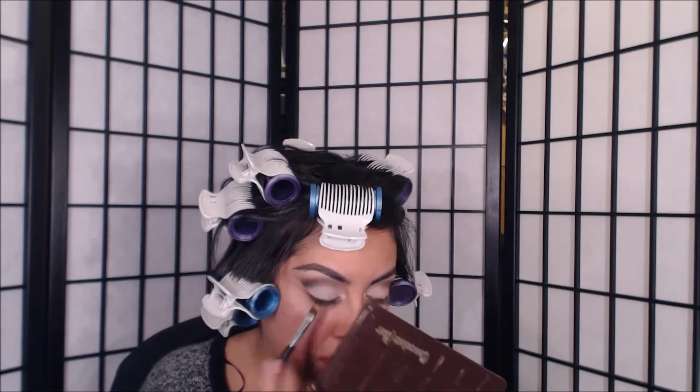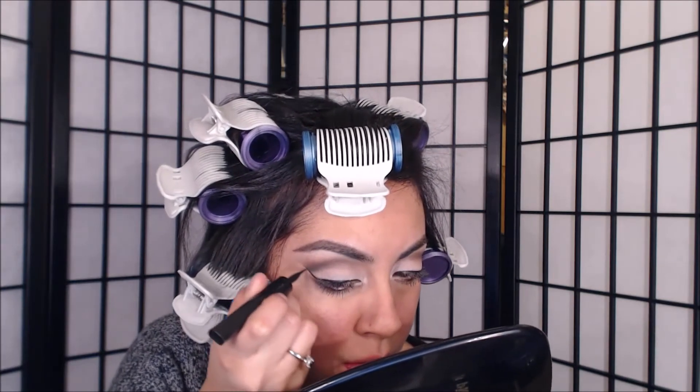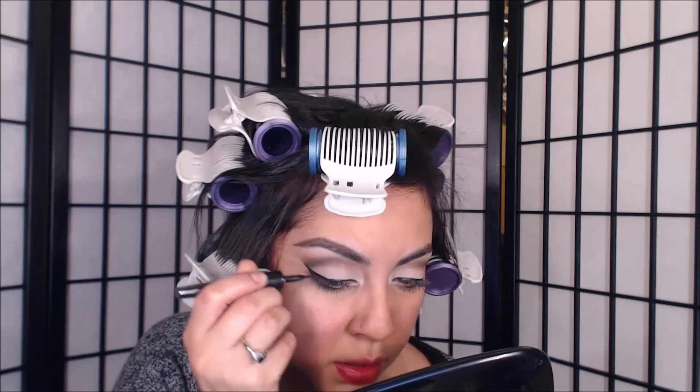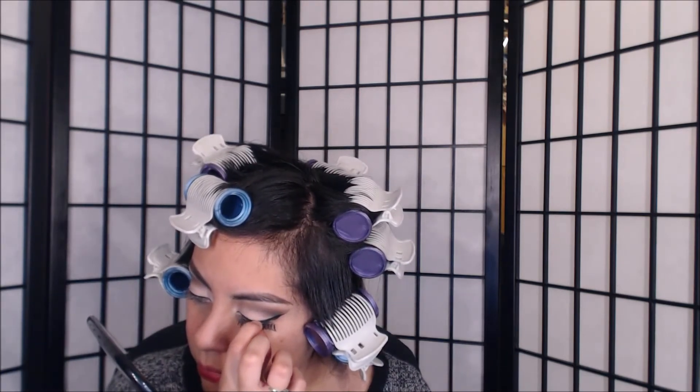Right here I'm putting the dark brown, bringing it down to my lash line and all the way to the inner corner. Of course I can't go without using my eyeliner — and if you want to see a video of how I do my eyeliner very precisely, just comment below and I'll show you guys.